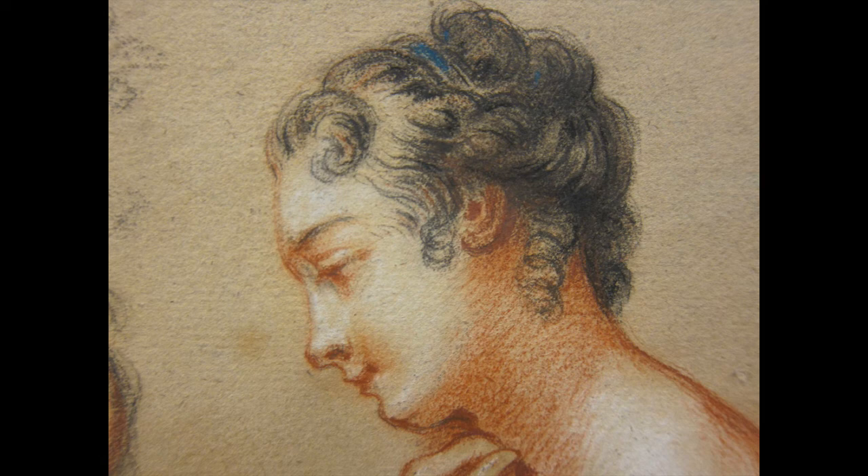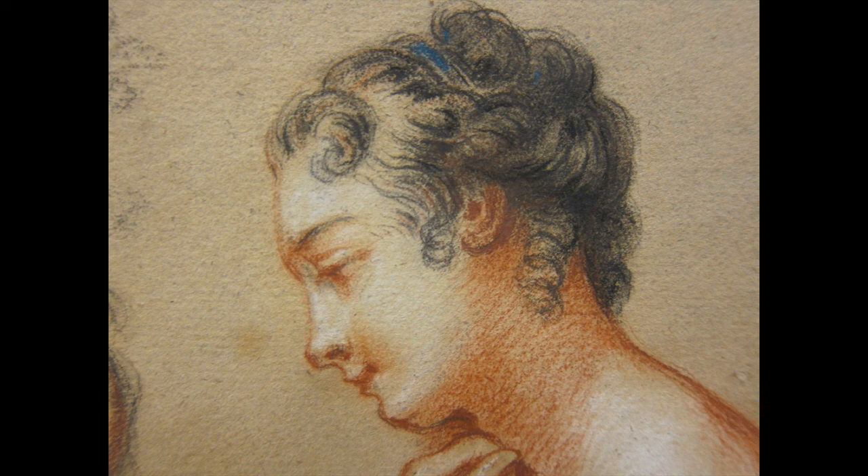I hope this encourages you, when you're in a museum and you see a small side gallery showing drawings, to go in and take a look — because sometimes, as we saw here and in the case study of the Snopier, the drawings are so exciting and rewarding to see. You can see the artist really working through problems that you never end up seeing in the finished work. This is where all of that invention takes place.